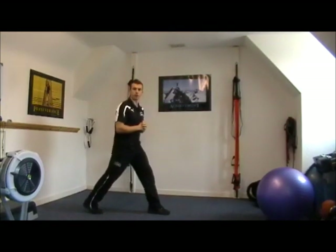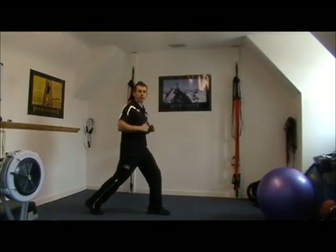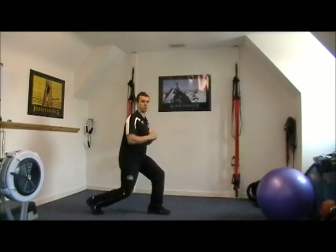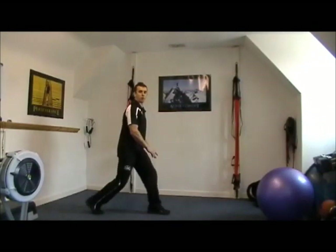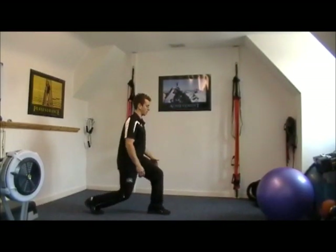Take a split stance in this position here and what we're going to do is we're going to pulse. It's a relatively fast movement — you've got the back heel off the ground and you're on the toes. You're literally just going straight up and down in this position here. So we're working the quad, that's the top of the front of the leg on the forward leg, and the calf on the back leg.